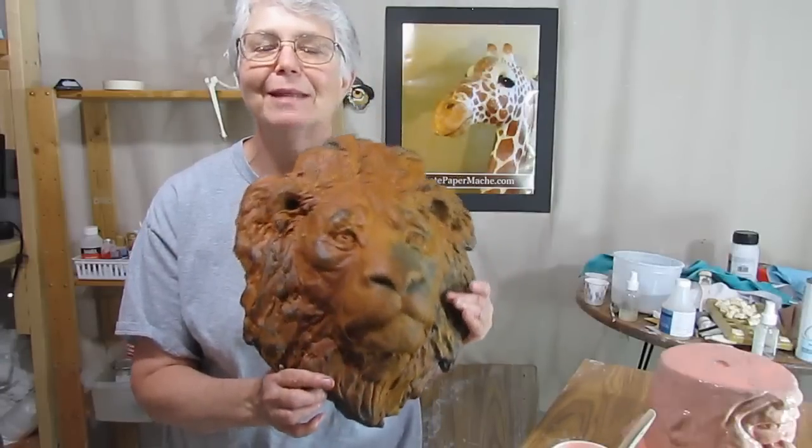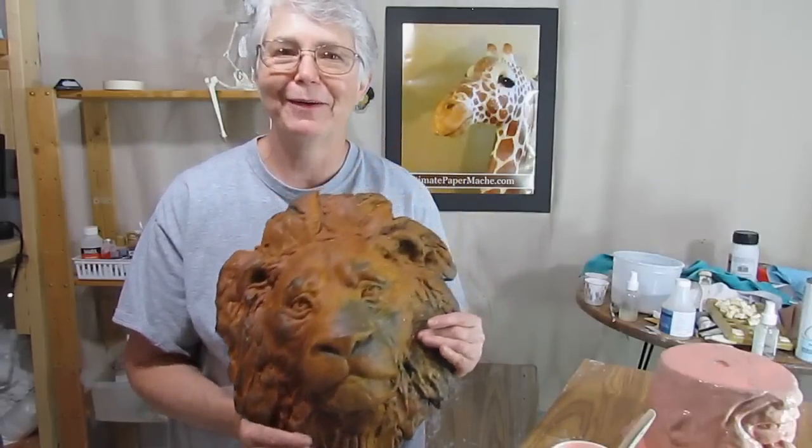If you make one yourself, please let me know. Show it off at UltimatePaperMache.com. I'll see you there.